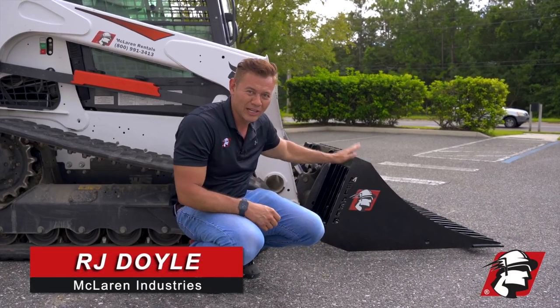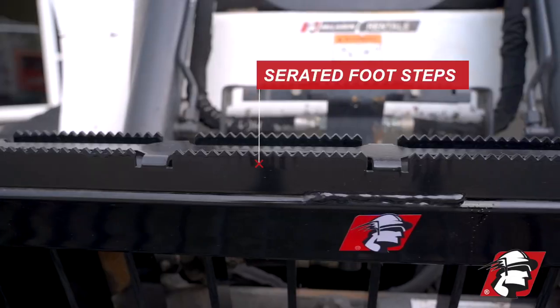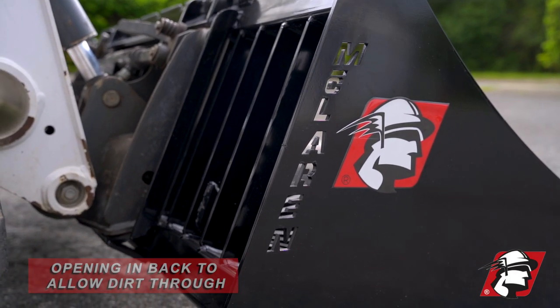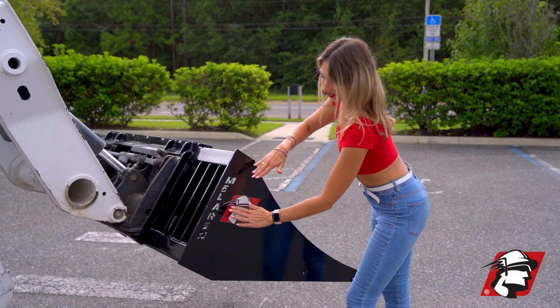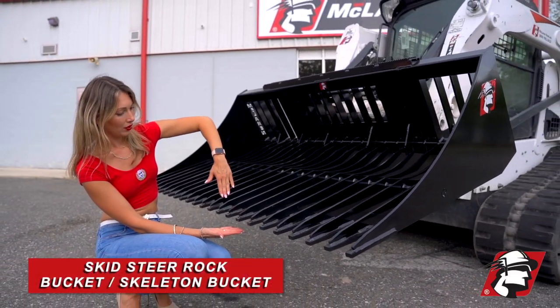R.J. Doyle, McLaren Industries. Just wanted to introduce our rock bucket, or skeleton bucket, some people like to call it. This is a great economical way to clear rocks out of your soil. Here you can see these grills that kind of hold the rocks up, rake them out, and give you clean soil without any big rocks in it. This is our rock bucket for skid steers.